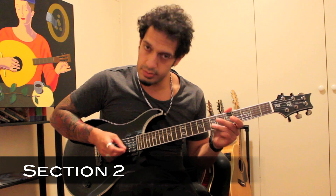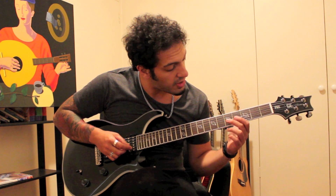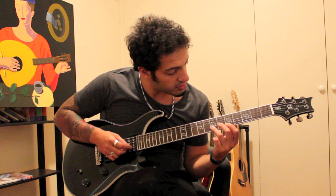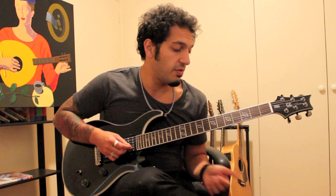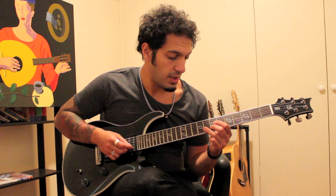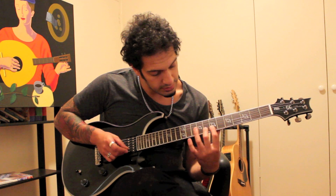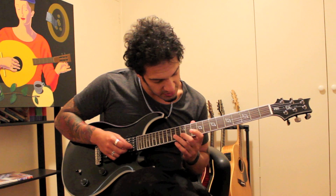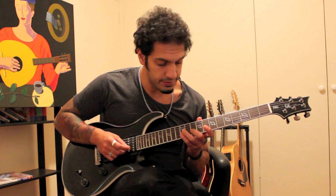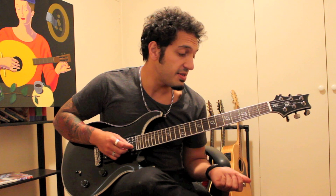Let's take a look at the second section — the pull-off part. I want to leave out the pull-offs first, learn it as a simple melody, then add them in later. Starting simple from five of the second string: five, four, five. Then jump to seven and go seven, five, seven — still on the second string. Then eight, seven, eight. The next group goes ten, eight, seven. Then twelve, ten, eight. Then thirteen, twelve, ten. Then twelve, ten, eight again. Let's add that together with the starting part.